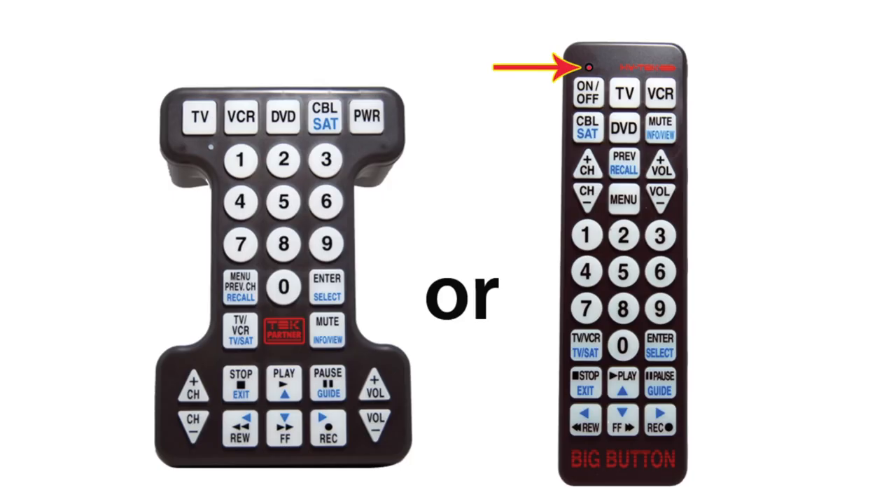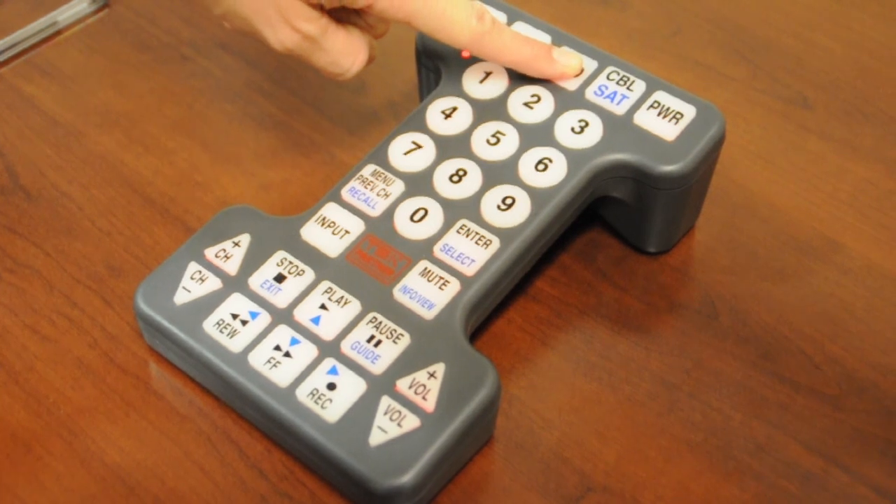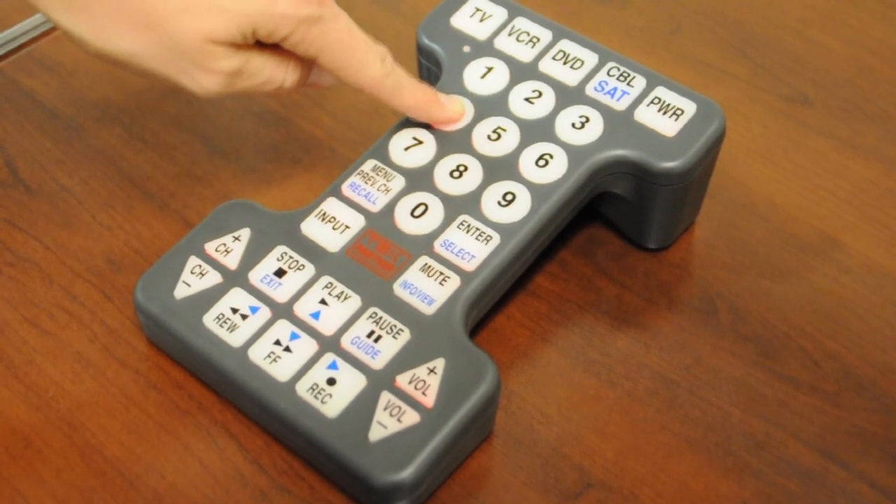Please notice the small indicator light in the top corner of your remote control. Press and hold down the DVD mode button located at the top of your remote control. In approximately three seconds, the indicator light will begin to blink. The blinking lets you know that the remote is ready to receive the first code. Release the DVD button after the indicator light begins to blink, then enter the first three-digit code for your brand of DVD player. In this instance, the first code is 044.